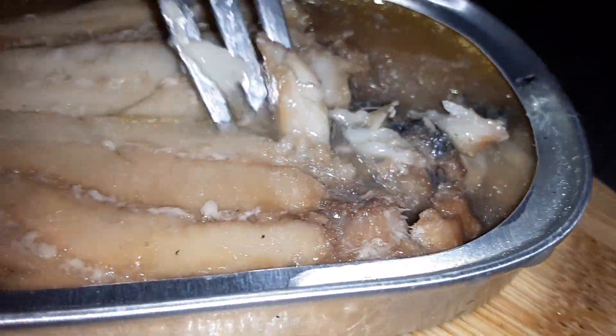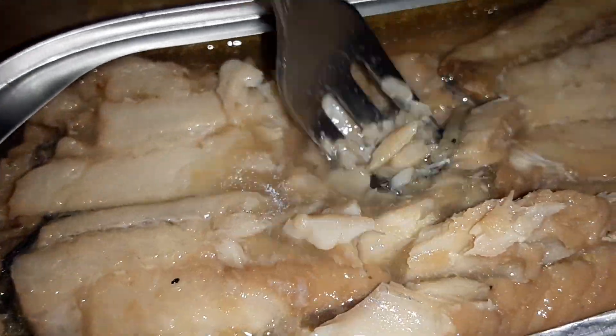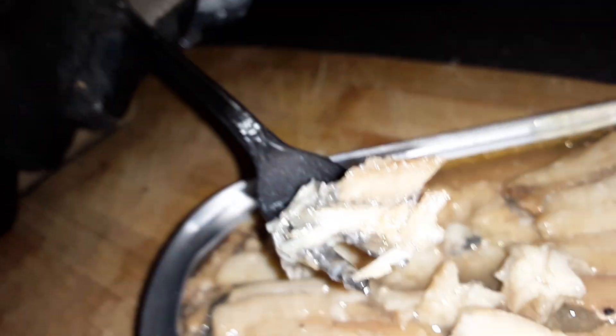We're gonna dip some into that or hack some of that off. Wow, this is always what I'm talking about. Here we go, we're going for it. Oh my god — there's a salty smokiness about this thing that is absolutely unbelievable.